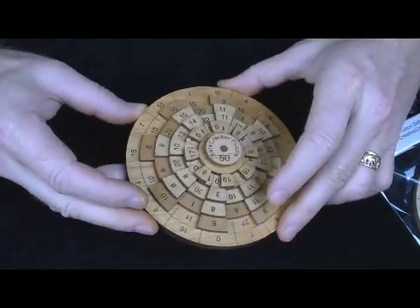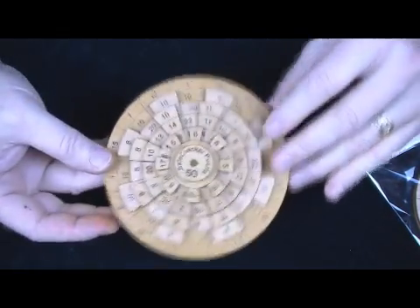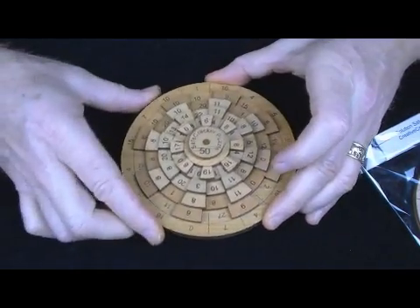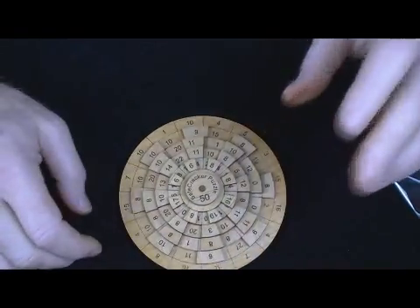It's alder wood, the base being one quarter inch alder, the other discs one eighth inch. The one quarter base gives it an awful lot of strength and should last a long, long time. Thanks very much.